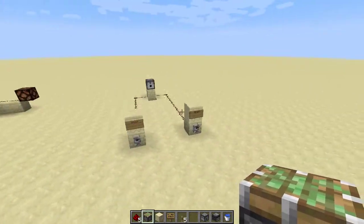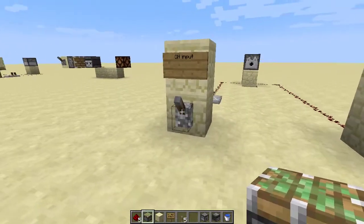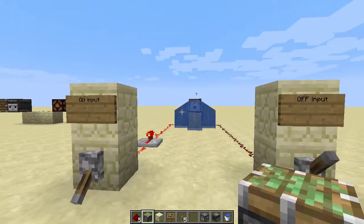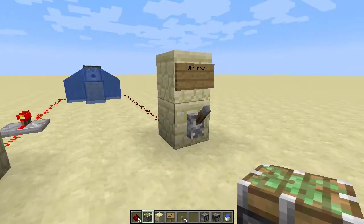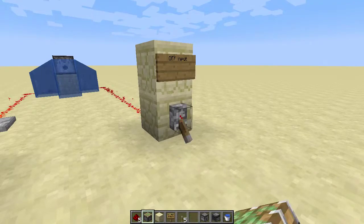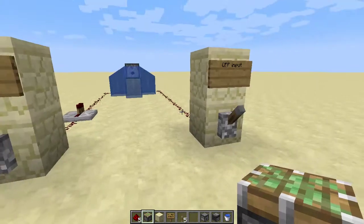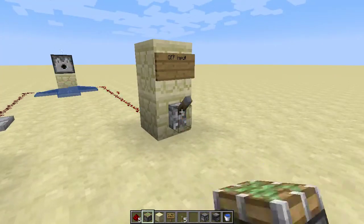I want to quickly show you the off part. So here's what's happening: when you have an input, the dispenser turns on. But if you try to have another input to turn it off, it will not work until this line is no longer powered. And now your off can work.